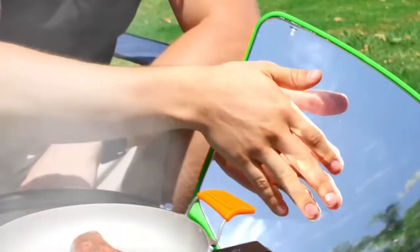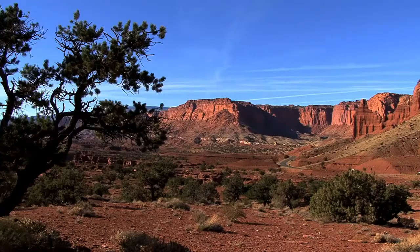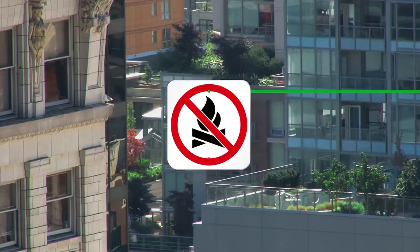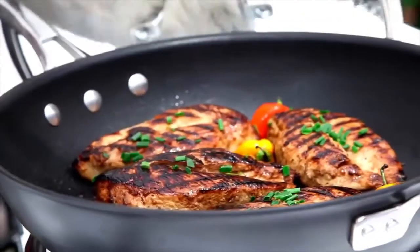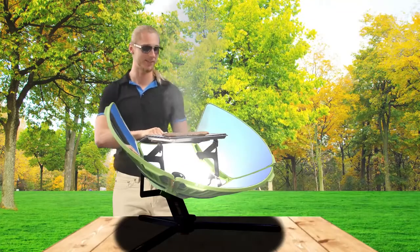Since SoulSource Sport has no flame and is cool to the touch, you can also use it in places like beaches, national parks, and apartment buildings where fire cooking isn't allowed. Treat yourself to fresh outdoor cooking, free of toxic smoke. You can grill with SoulSource in the morning, midday, or late afternoon.